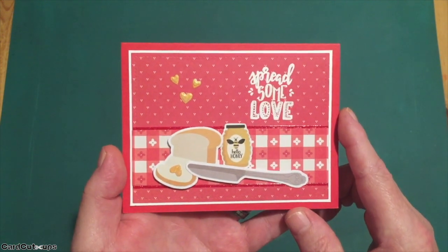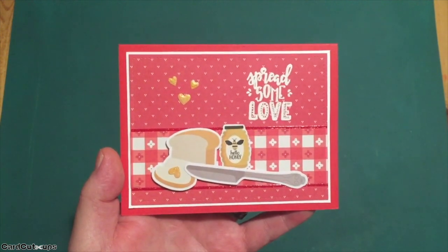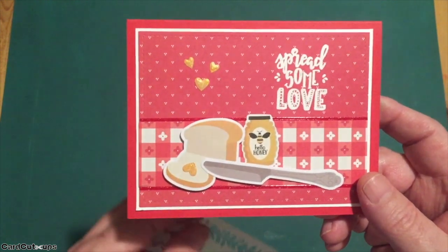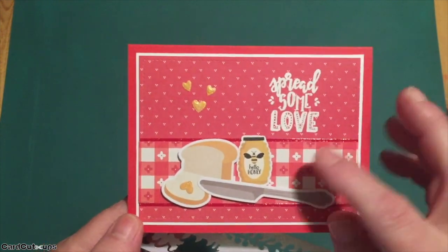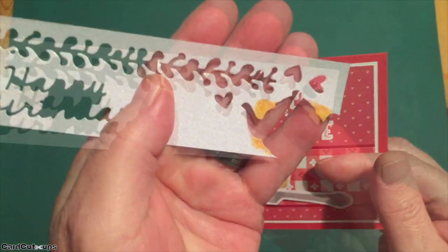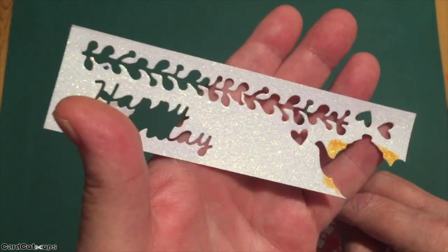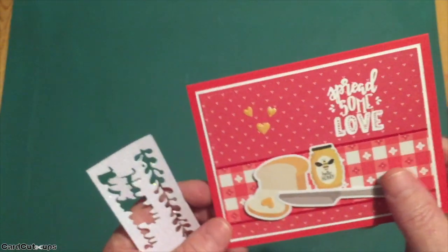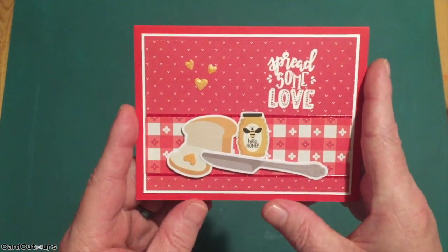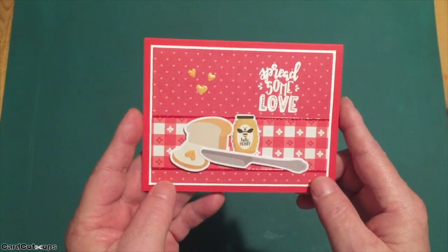I took our little teapot die and cut the hearts out of that die from a scrap of white glitter cardstock. I didn't have any yellow glitter that matched my honey, so I used an alcohol marker to color up my white glitter cardstock. I always save my white glitter scraps no matter how small, because you can color those and turn them into most any color at all. Spread some love — I really like this card. I like my red.